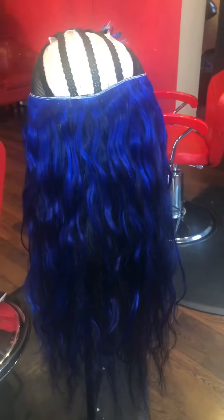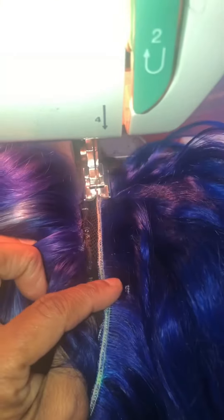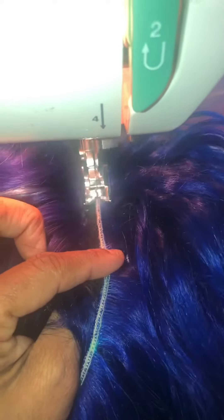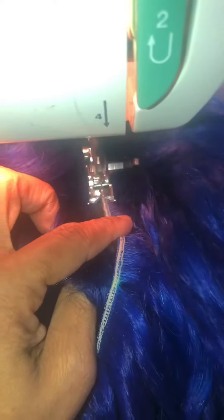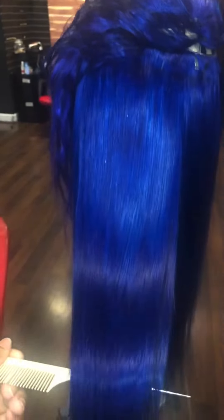Now I'm just showing the blue hair. I'm actually making a wig with this one on a ventilated cap. I used the sewing machine to make my wigs — the machine-made wigs, all of them, and they're custom made. I just love this blue.